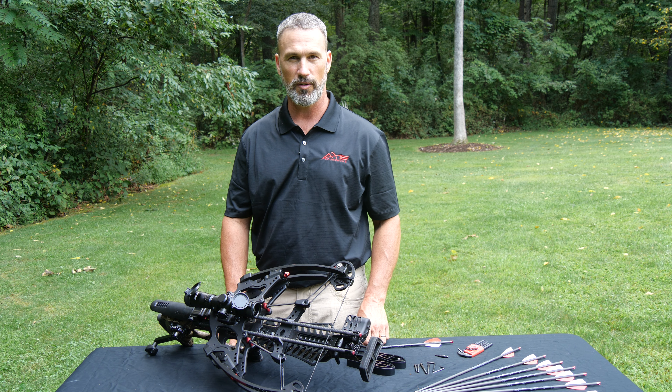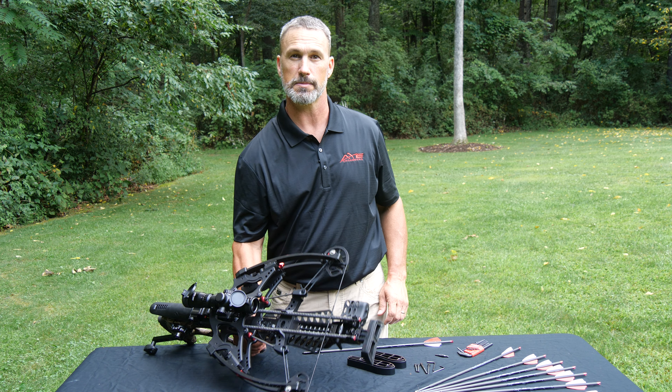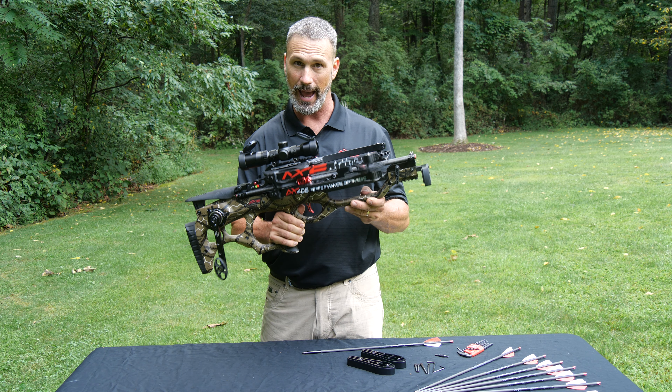Hey everyone, I'm Doug Kanig, professional shooter for over 30 years, and today I'm super excited to show you this brand new crossbow from Axe.